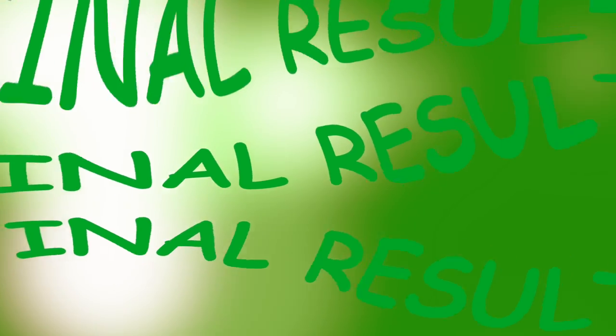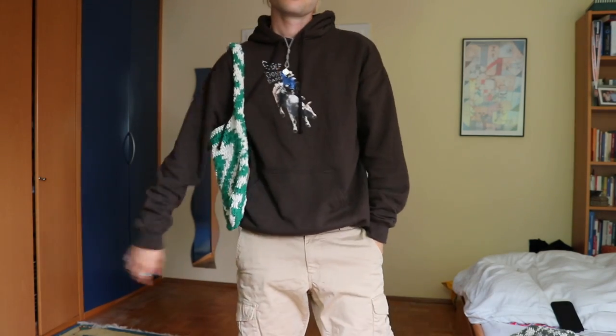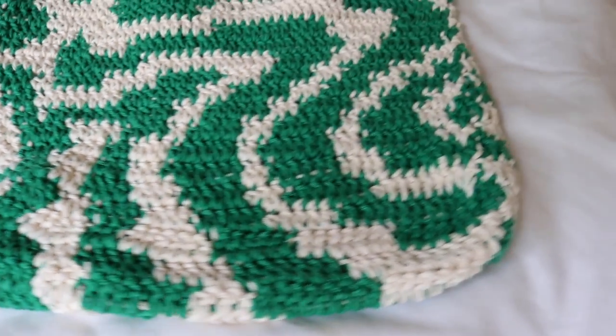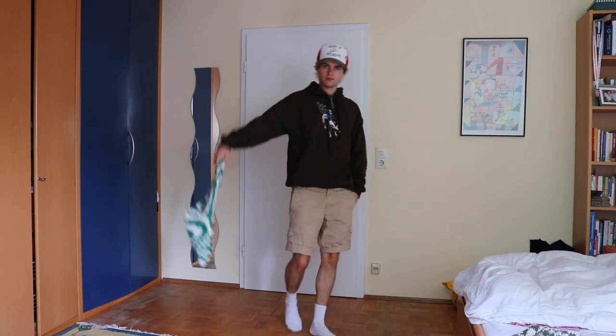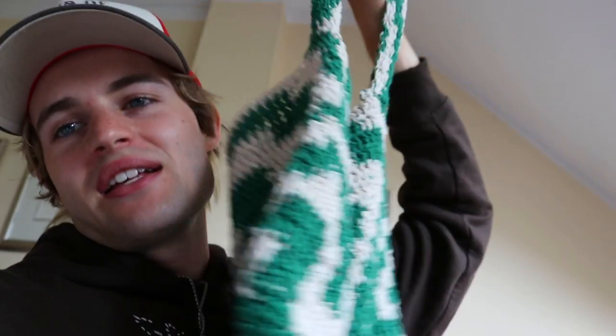Now I'm going to show you a little montage of how this looks in detail, and then we are ready to go. I feel like I'm so bad at filming these montages, but you get the idea of how the bag looks. The most important thing is that you can see how it falls while wearing it and how it looks from different angles.